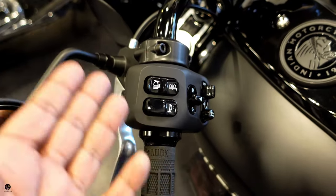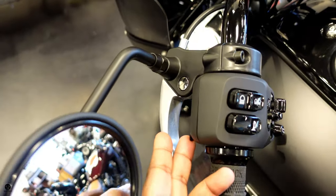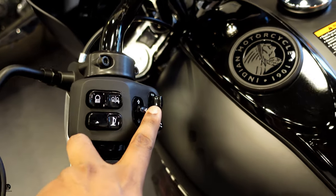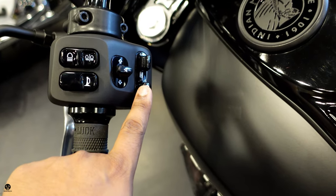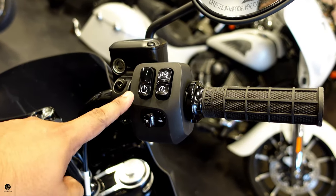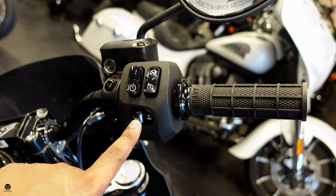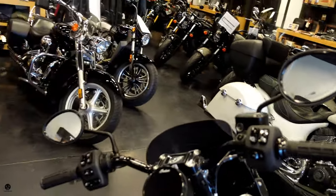Let's talk about handlebar controls. On the left-hand side, there's a tab to toggle through the menu — you have your horn, high beams, passing lights, turn signal, hazards, and a music button. On the right-hand side, you have your power button, kill switch and starter, and cruise control. The bike also features beautiful Indian teardrop-shaped mirrors on both ends.